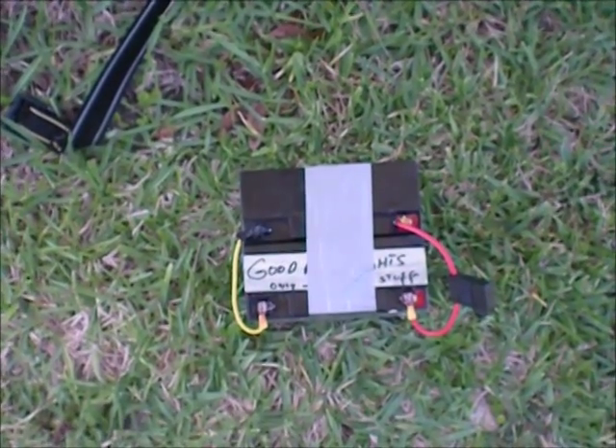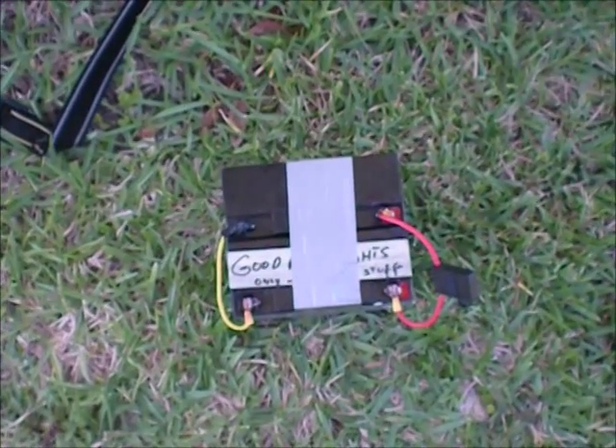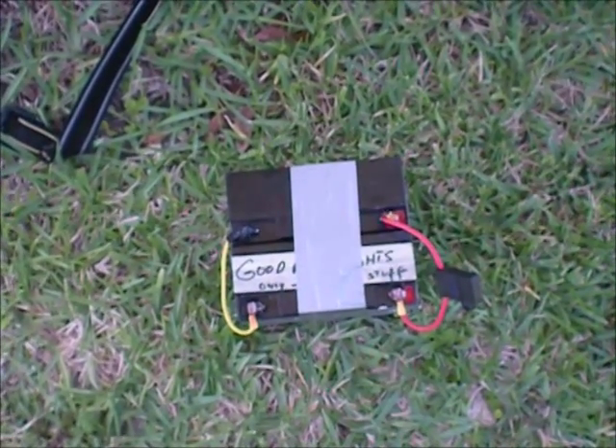And later on today I have another new video I'm going to show you. It's something you've seen before, but it's quite different, and I'll explain the differences in a little while. But anyway, we're going to do the batteries first.